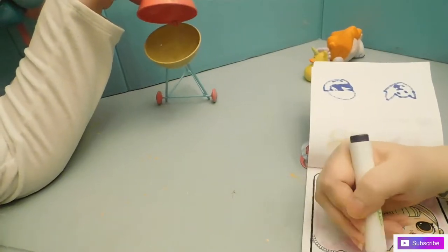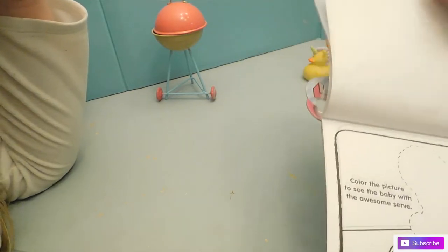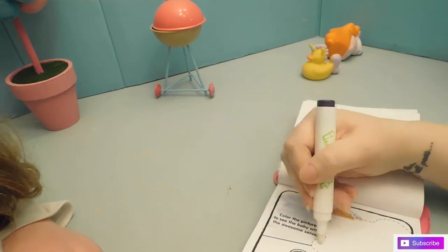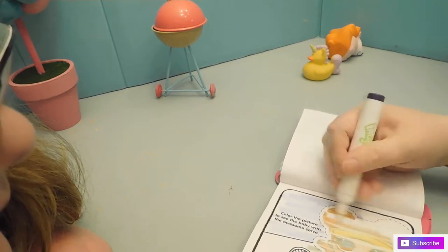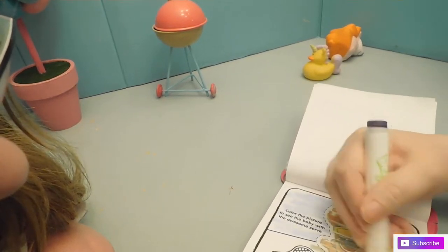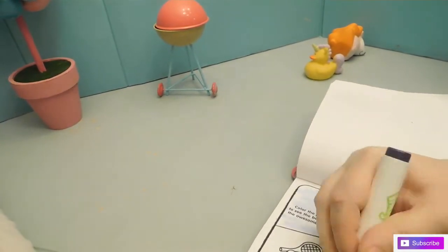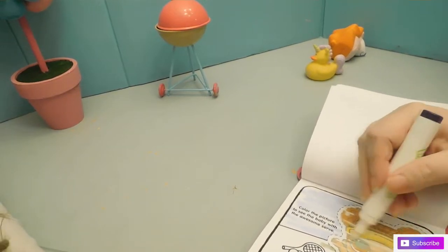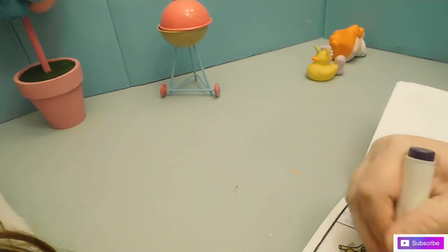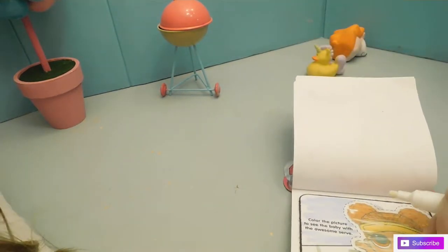Okay, Swing Baby! What's this? Color the picture to see the baby with the awesome... oh I know who this one is! It's V-A-B tins — I want tins. Who's this? It's probably some tennis girl. Oh, she's really cute! It is Court Champ. I don't know who that is — we don't have her, that's why. Is she from the first or second series? Guys, if you know what series she's from, let us know in the comments below.